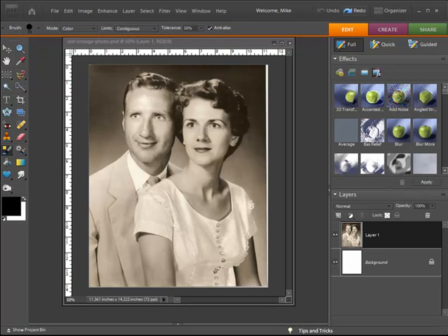Hey everyone, it's Mike the Scrapping Guy here. I recently received an email from someone asking how to change a black and white photo into a color photo. A lot of times people want to change a color photo into black and white or sepia tone, which is simple, but this was one of the first emails I've received from somebody with an old vintage photo who wants to colorize it and add a little bit of color to it.